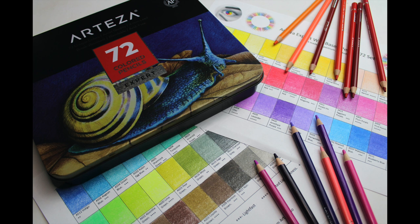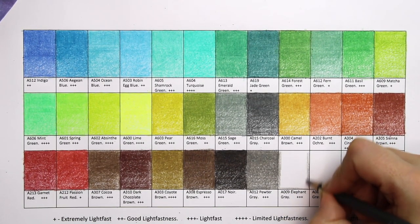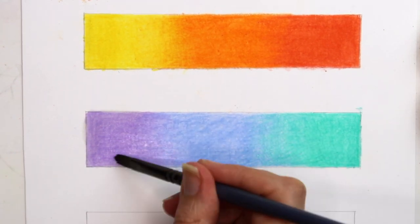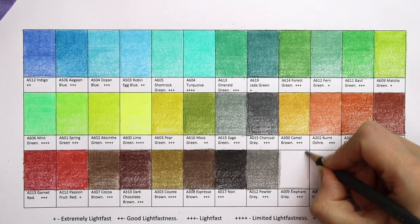In this clip I will be reviewing the 72 set of Arteza Expert Colour pencils. I will create a full colour swatch and carry out several tests to help you with your choices and find out if this budget brand lives up to the hype. I will also tell you how you can get a free resource. Let's get started.